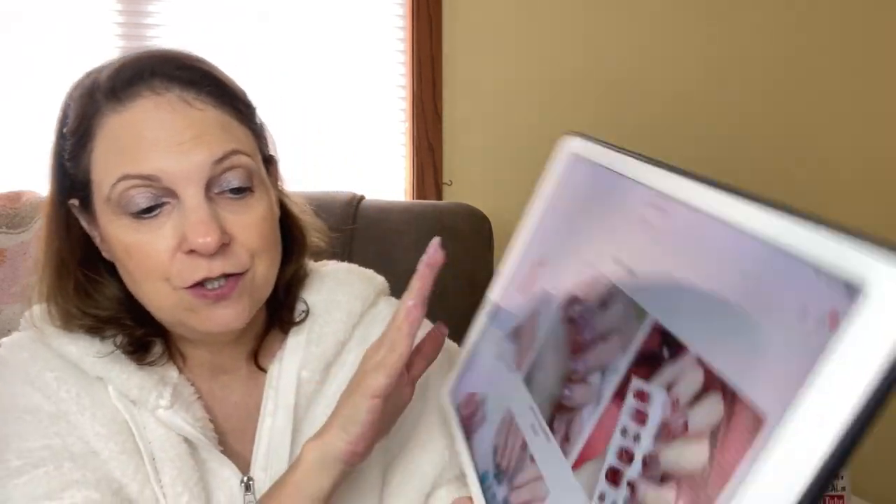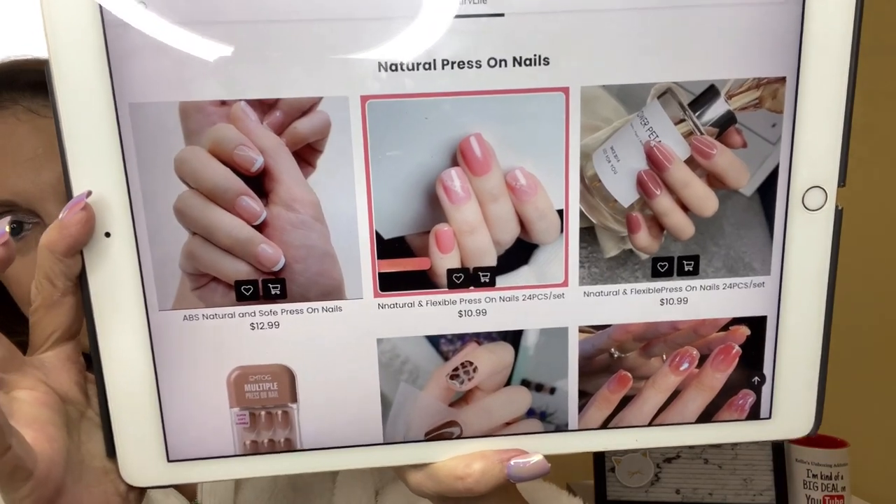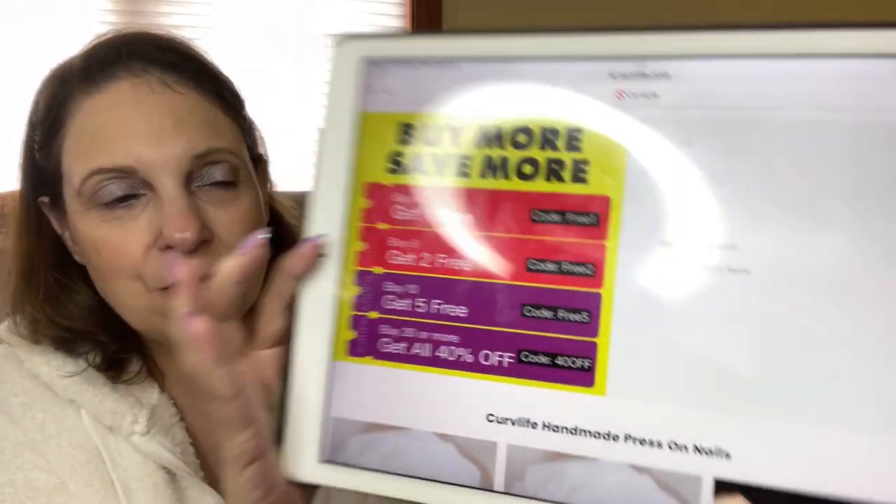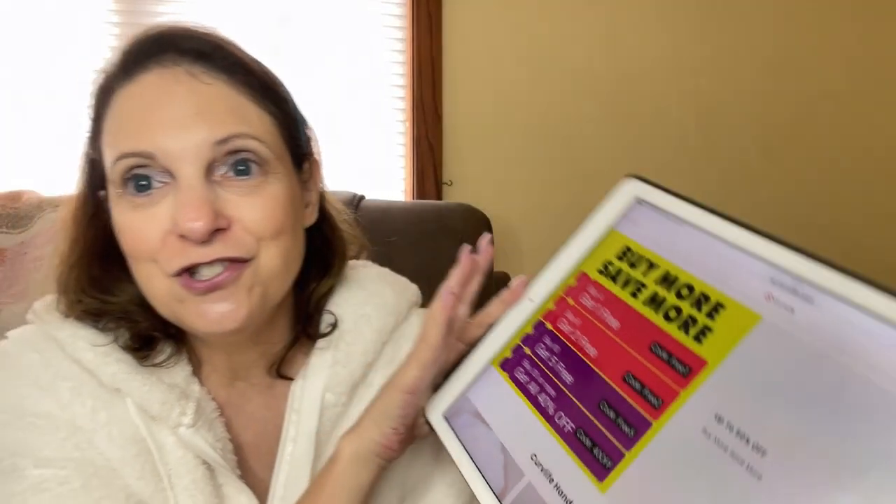They also have nail wraps and natural press-on nails. I'm just going to show you a little bit of what's on the website. Oh, they also have them for your toes! So here are some codes on their site: buy four get one free, buy six get two free, buy ten and get five free, and buy twenty or more and get 40% off. You can screenshot this - it's on their website so you won't miss it.